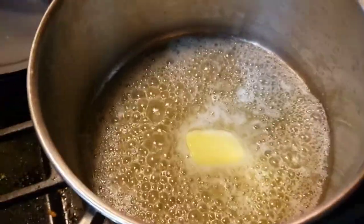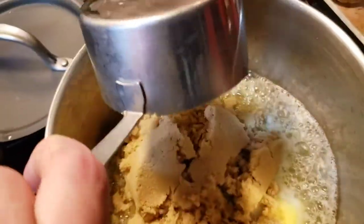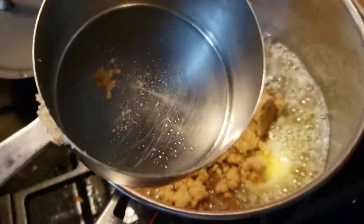That's a half stick of butter, or a quarter cup, whichever comes first. And we're going to add to it one cup of brown sugar and stir it together.